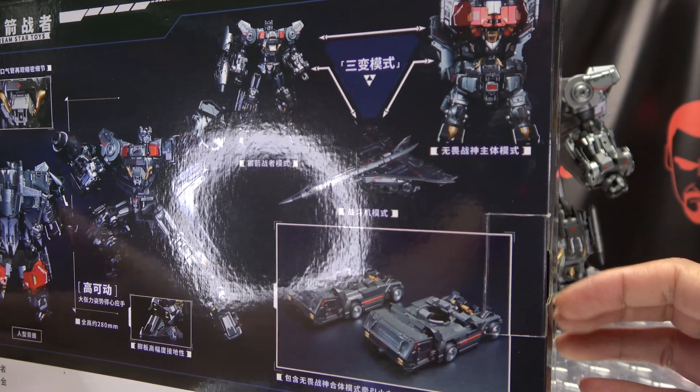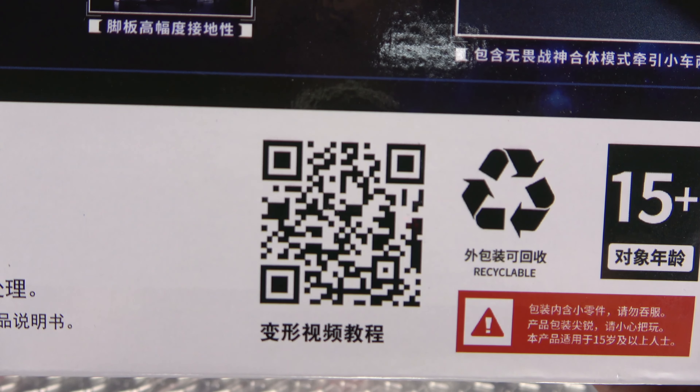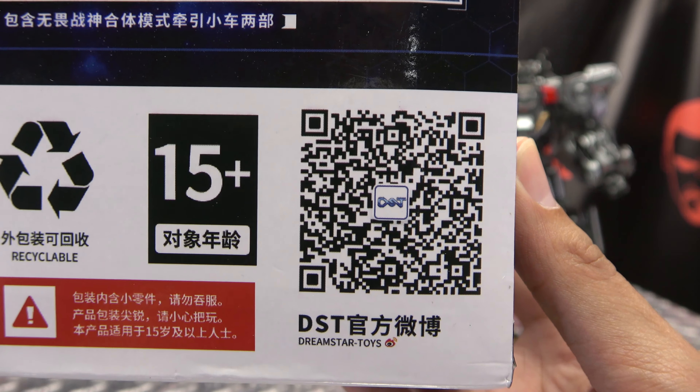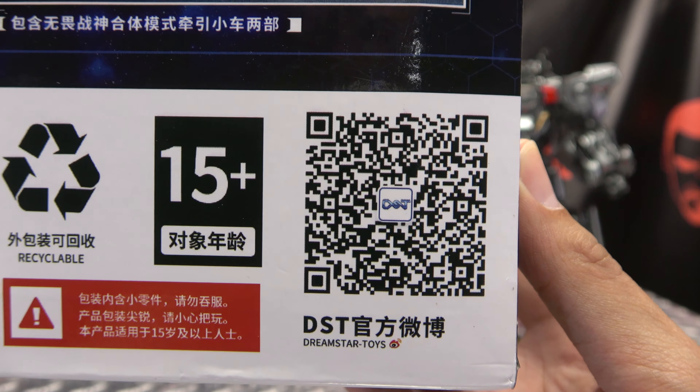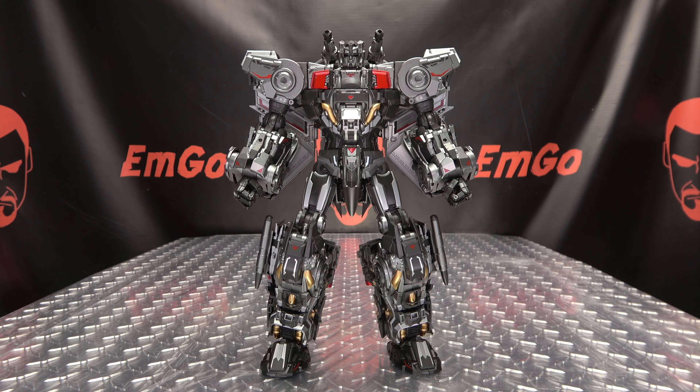We have some more product shots on the bottom and some more close-ups. On the back of the box, we have more obligatory product shots — this, that, the other. You got a QR code there you can scan if you want. Various safety certifications and all that good stuff. That's basically it for the packaging.